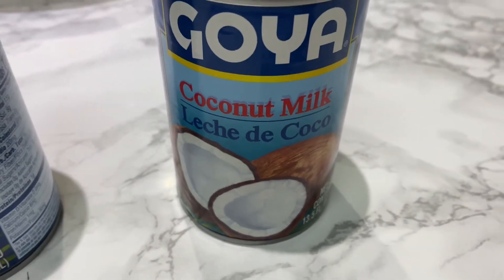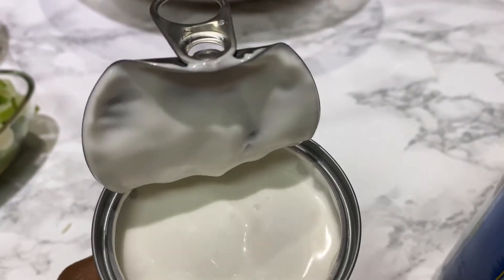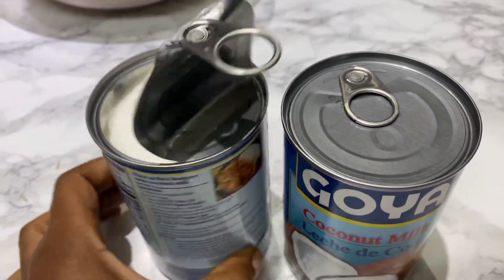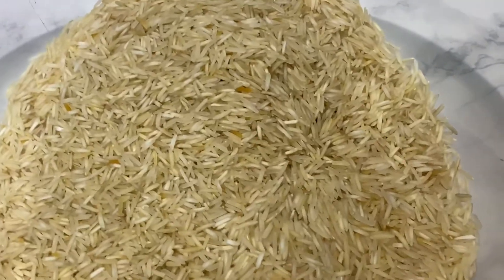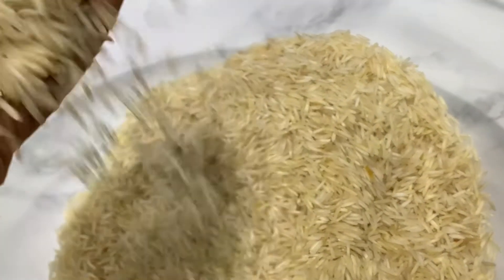Two cans of coconut milk — make sure when you buy the coconut milk it does not contain any sugar in it. And here I have about four cups of basmati rice for the recipe.